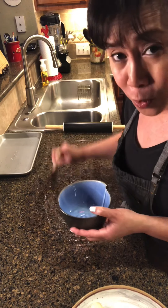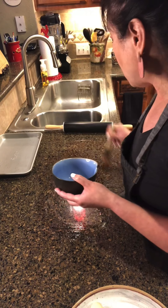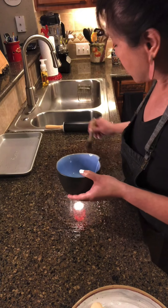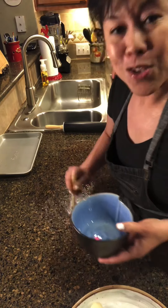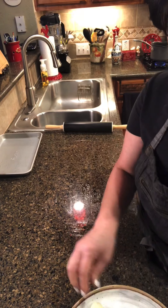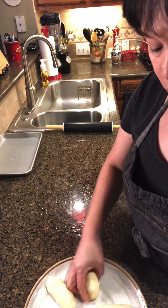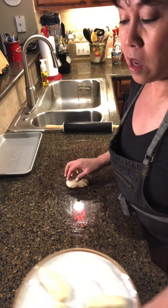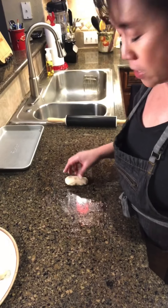I wanted to do pulled noodles but that was a little too complicated for me. So when I found out about these Biang Biang noodles I thought, oh my gosh, I think I can do this — and I think you can too. If I can do it, you can do it. I'm gonna go ahead and take one of my logs. Put this aside so you can see what's going on here, and hopefully you can hear the slapping too.